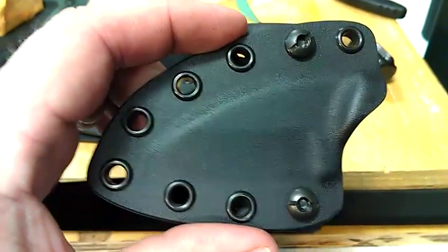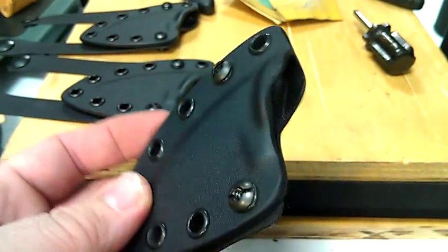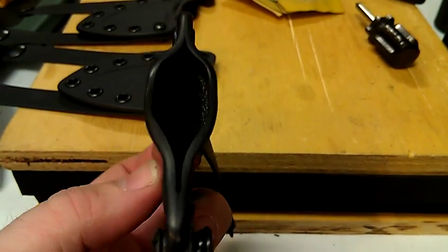Hey everyone, Matthews Fabrication here. This is my K-Bar TDI knife sheath for the smaller law enforcement type knives.